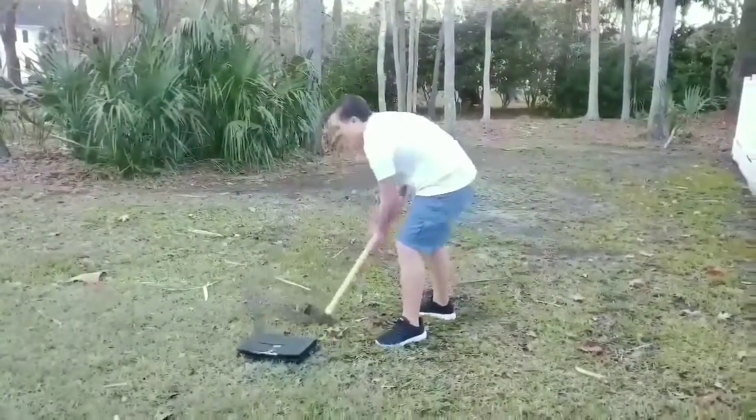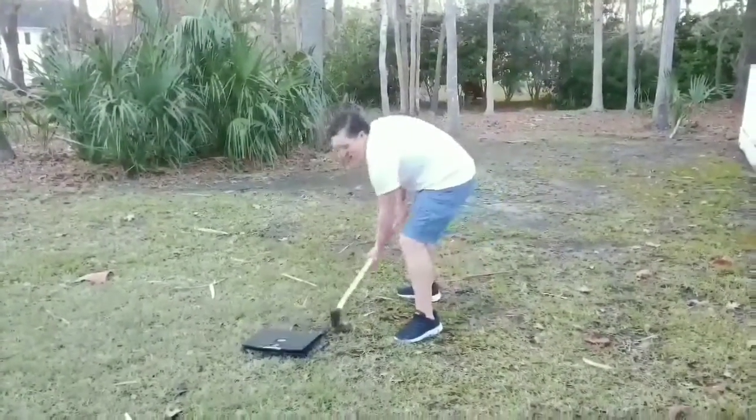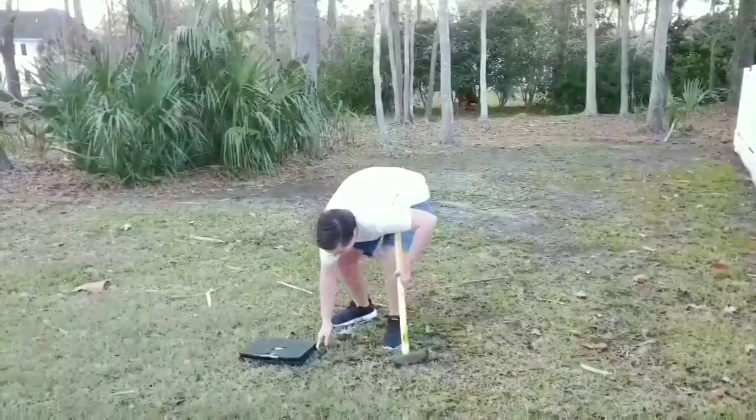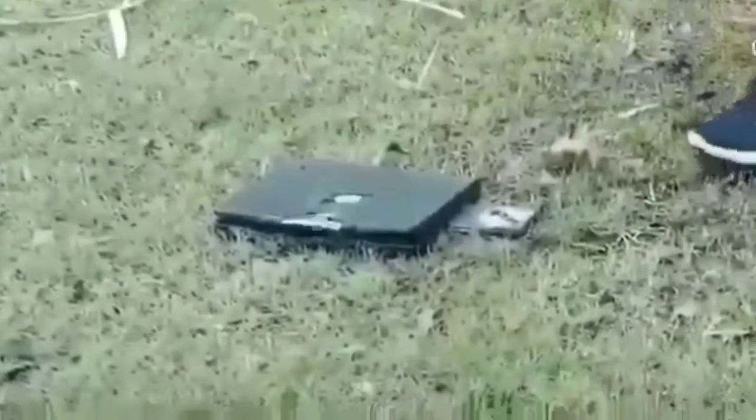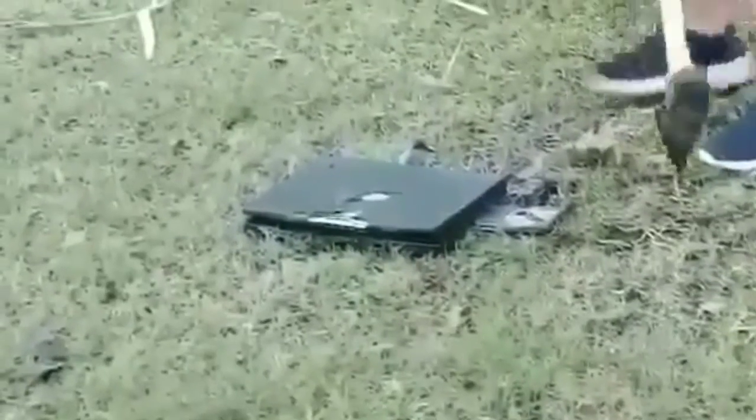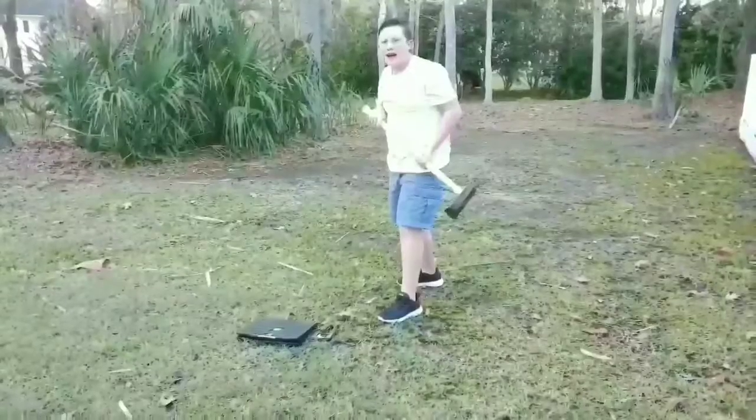Let's go with the flat side again. There's going to be no computer left. We opened the disk drive. There's nothing in it. Oh wait, is there something? Nope. Okay, ready?